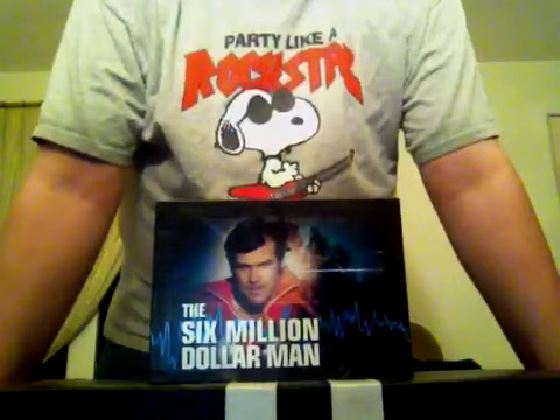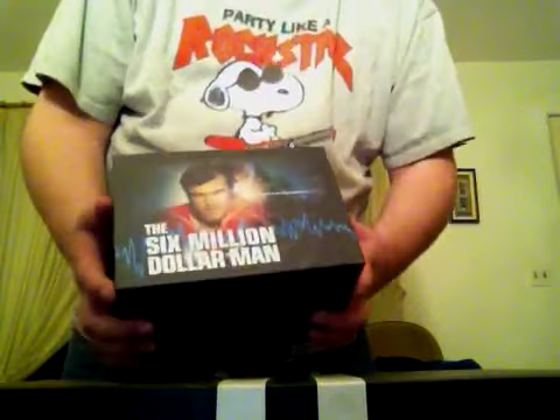What I'm doing here is a little unboxing video — these are very popular with board games, video game deluxe editions, things like that. I'm doing it for my brand new Six Million Dollar Man full complete series set.